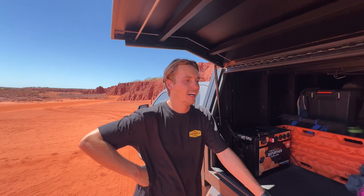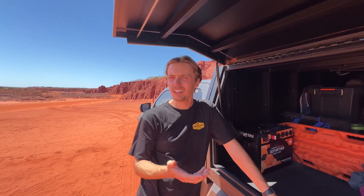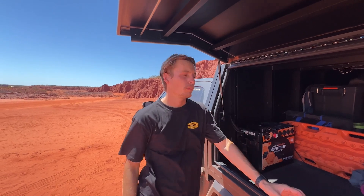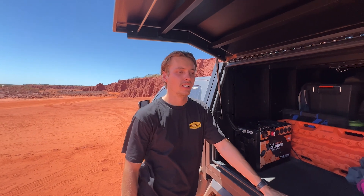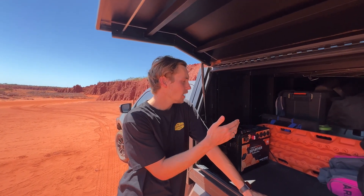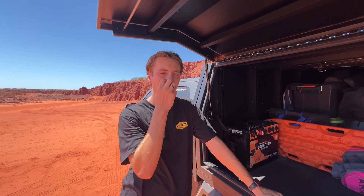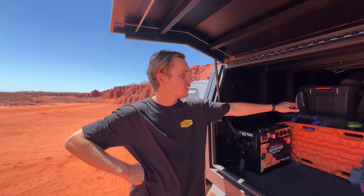We also did bring a solar blanket but we've never used it, just because of how often we drive — nearly every day. There may be a couple of days where we don't drive, but it still doesn't go below about 60%, so it's really good. Unless you're going to be somewhere for like a week or more than three days, you don't really need solar. You can also just start the car if you need to top it up.